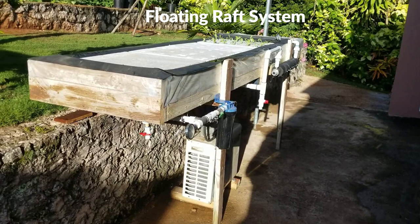This is called the floating raft system and its main advantages are: one, it's easy and inexpensive to construct; two, it's easily expandable and easy to operate. So let's get started.